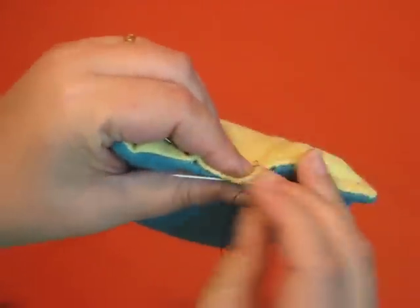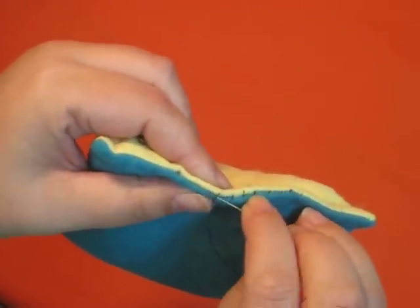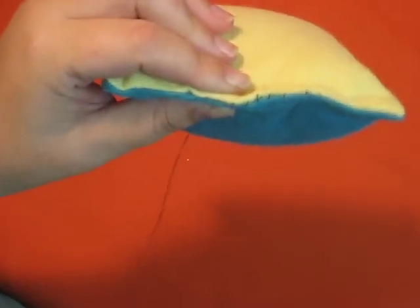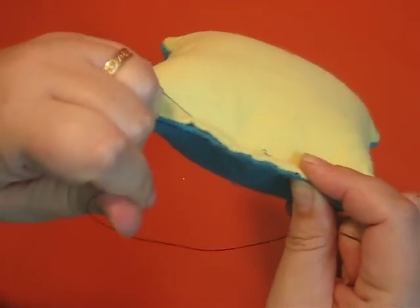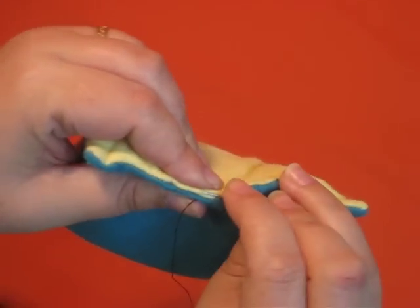I'm just going to cruise across here to finish this up. Don't wait as long as I'm waiting — try to give it a nice tug after every two stitches or so. It'll be easier to pull those tight if you do it as you go rather than trying to wait until the end.